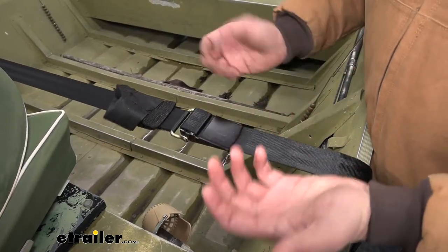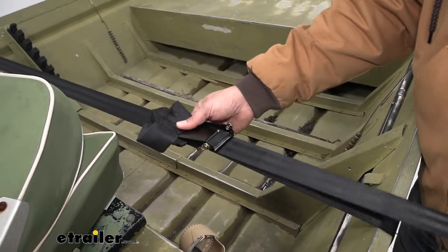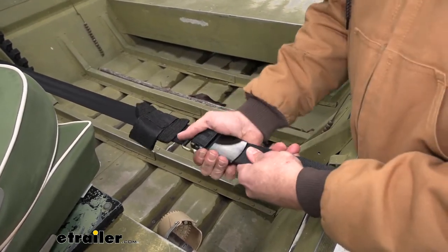It's going to use a really basic but very reliable cam lock system here. You can see it's very easy to adjust the length that we need once we get it to the point we want. Just cam it over, and it gives us a very positive engagement there.